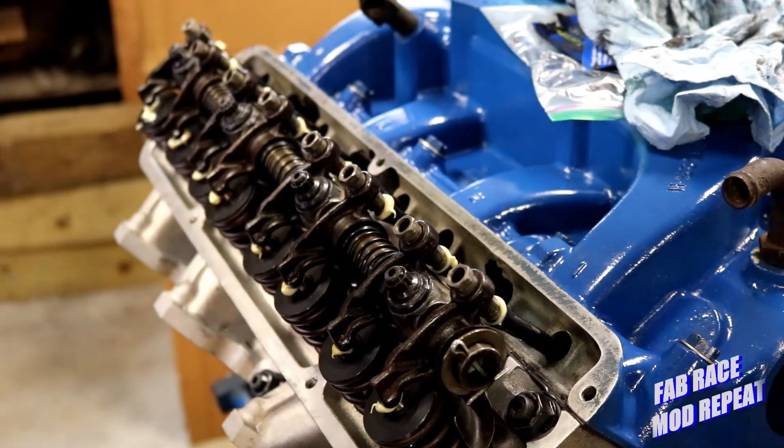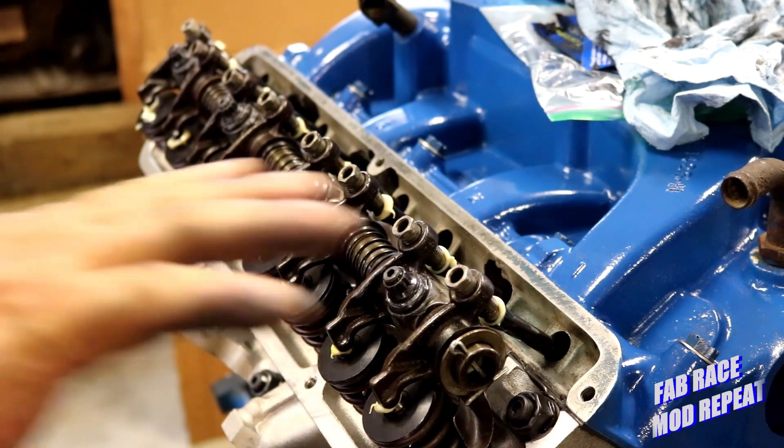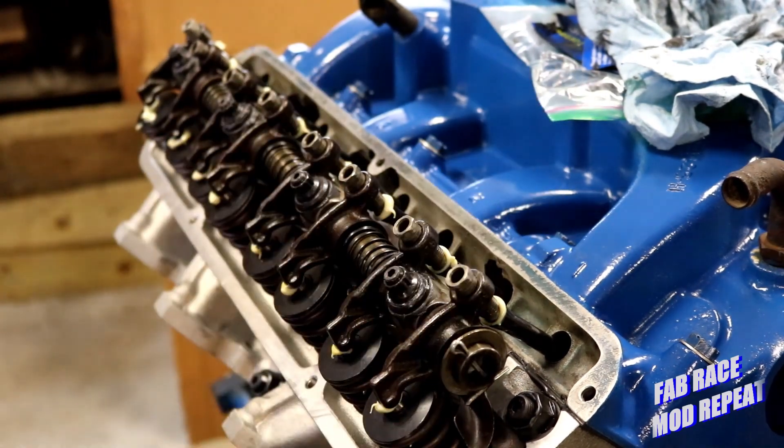Hey, welcome to the channel. In the last episode I installed the rocker shafts and prepared for the final assembly of the engine. In this episode we'll go ahead and set the preload on the lifters and get everything ready to button up.